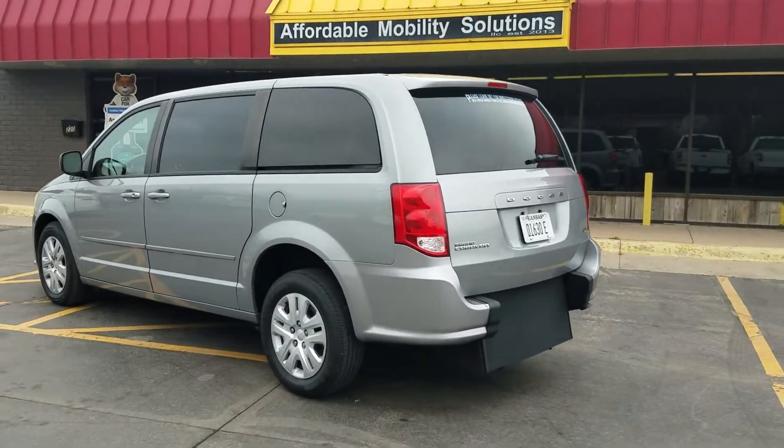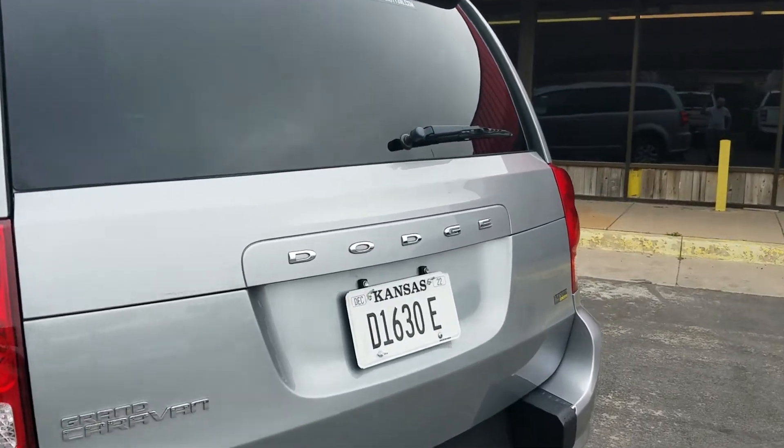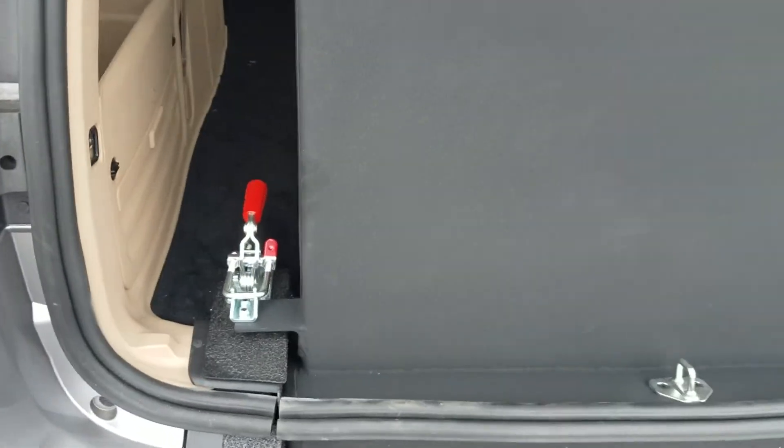Good morning, my name is Jeremiah with Affordable Mobility Solutions. Today I'm shooting a video about a 2014 Dodge Grand Caravan SE. This is a rear-entry manual ramp and door — very easy to operate and very low cost to maintain.